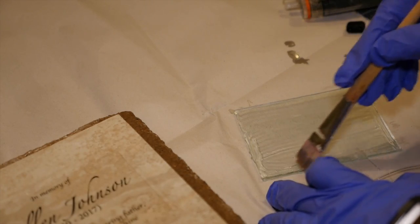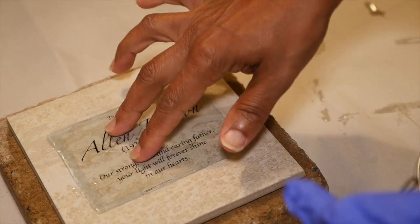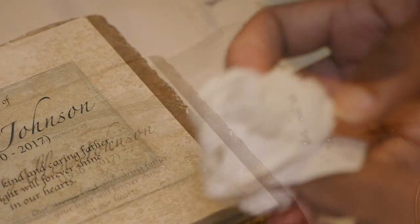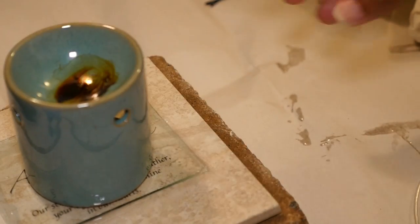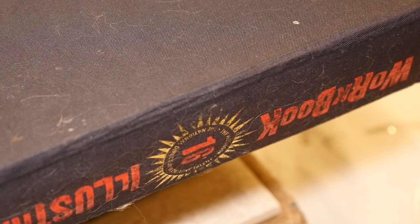Hopefully this will work. I'm going to center that right over the inscription and press down, and then I'm going to wipe up the excess glue around the edges. I'm going to get a small piece that fits inside the glass piece, and then set a book on top of that just to add a little weight to keep the glass piece pressed down until the glue dries.